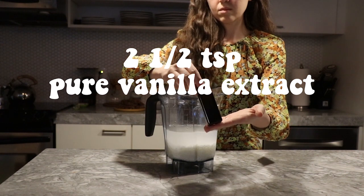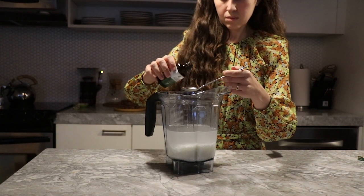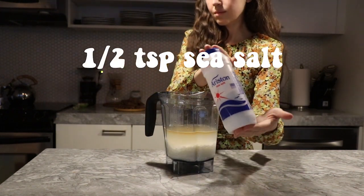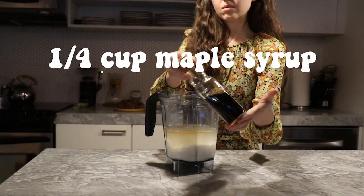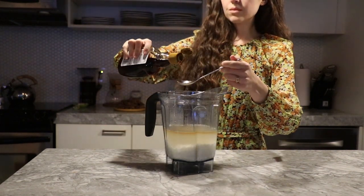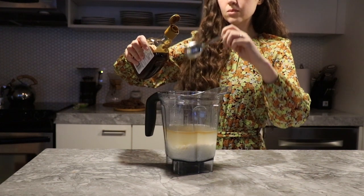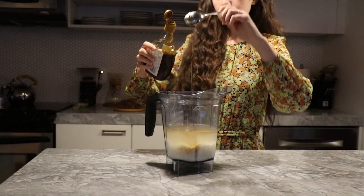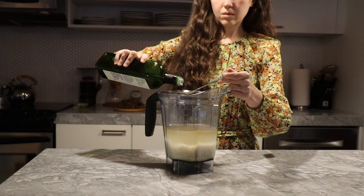Then add two and a half teaspoons of pure vanilla extract. Add half a teaspoon of sea salt. Add a quarter cup of pure maple syrup, or you can use agave, honey, or brown rice syrup — whatever type of sweetener you prefer. And then finally add two tablespoons of avocado oil.